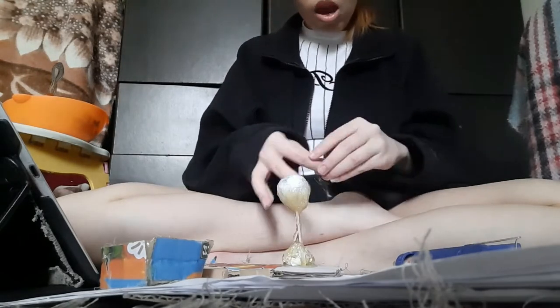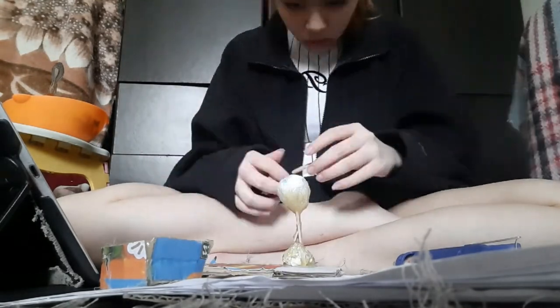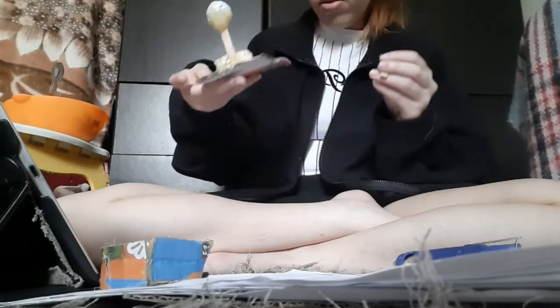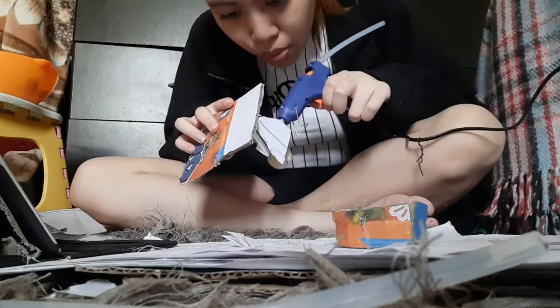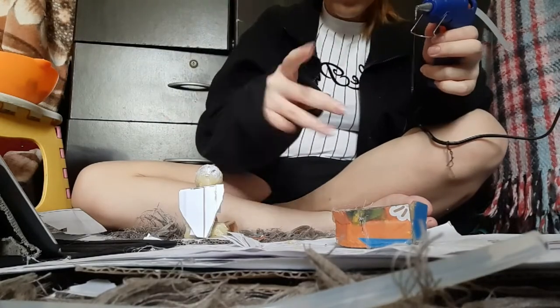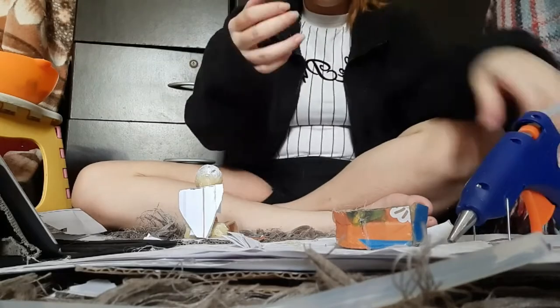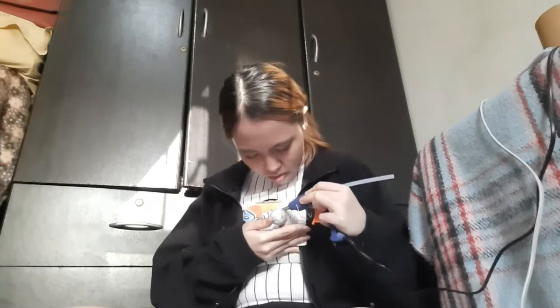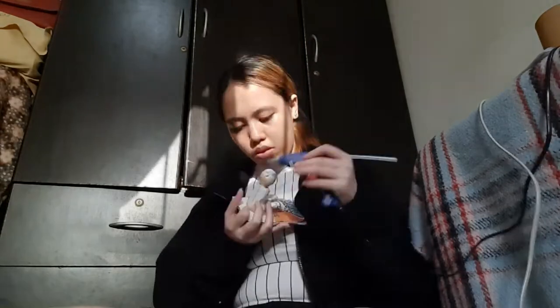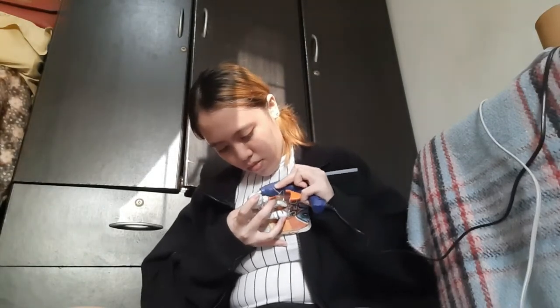I used some crumpled papers and broken popsicle sticks to form the other body parts, then used a glue gun to attach all of the paper and popsicle sticks onto the body. I'm going to shape out some parts of the body by using the head of the glue gun.